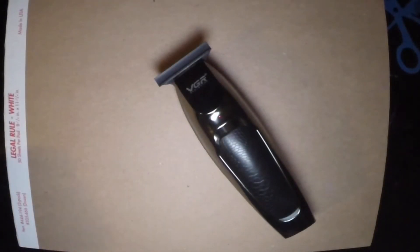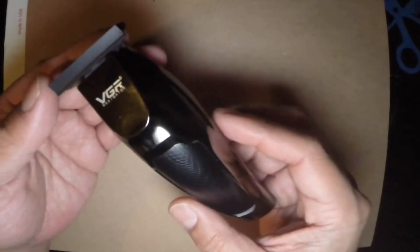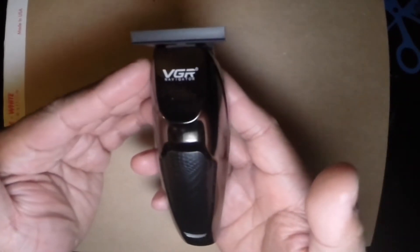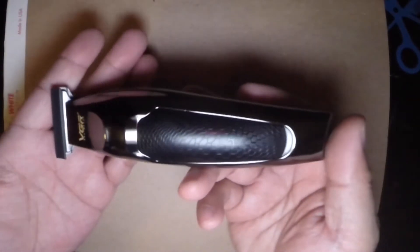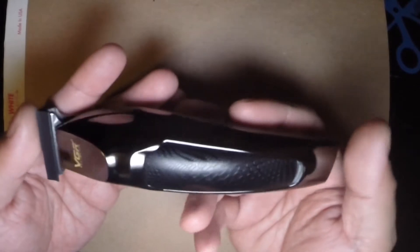Today we're going to be doing a review on my VGR trimmers. This is called the VGR Navigator — it's a wireless lithium-ion rechargeable trimmer.